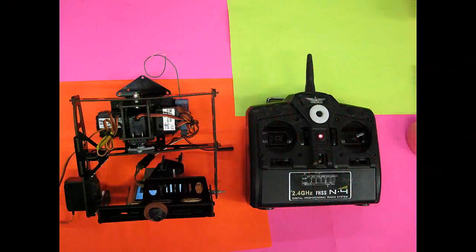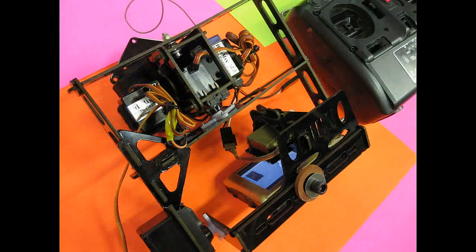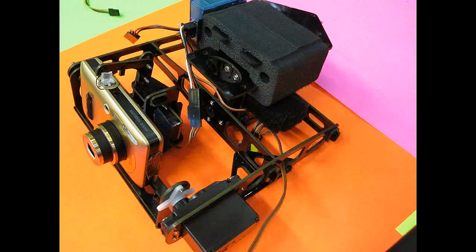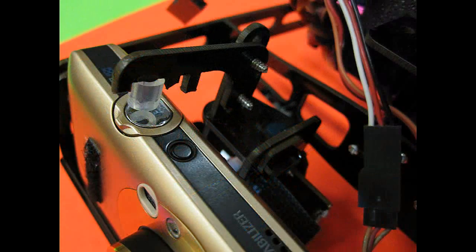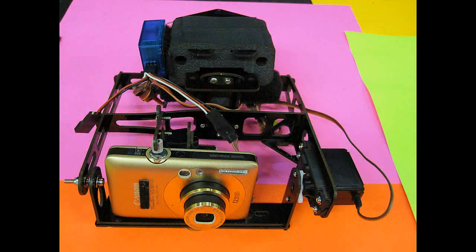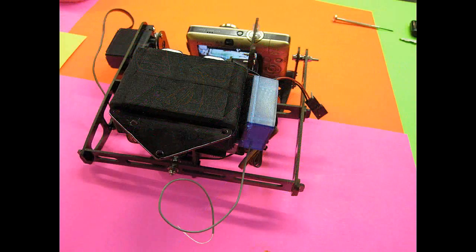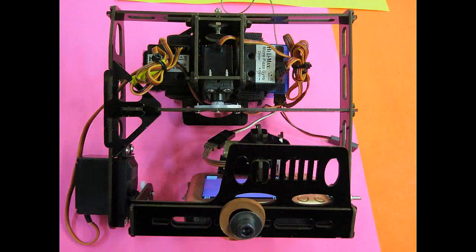After deciding that this might work pretty good on my other models, I decided to mod it with two gyros and its own receiver. A small battery could be added to run the receiver, but in my case I have a power takeoff from the T580 board. It works just fine, and now it's real easy to switch from aircraft to aircraft.